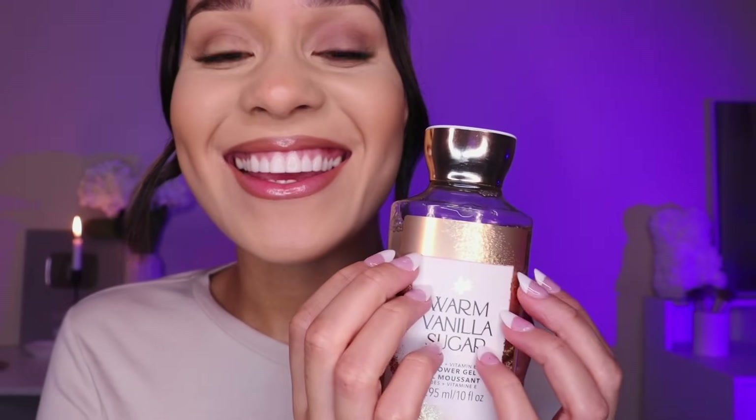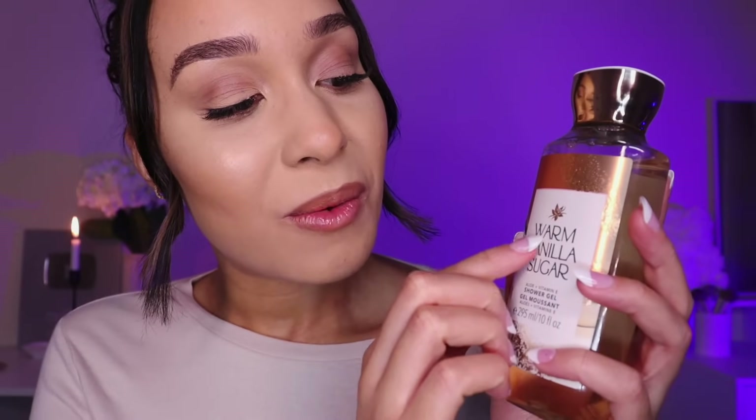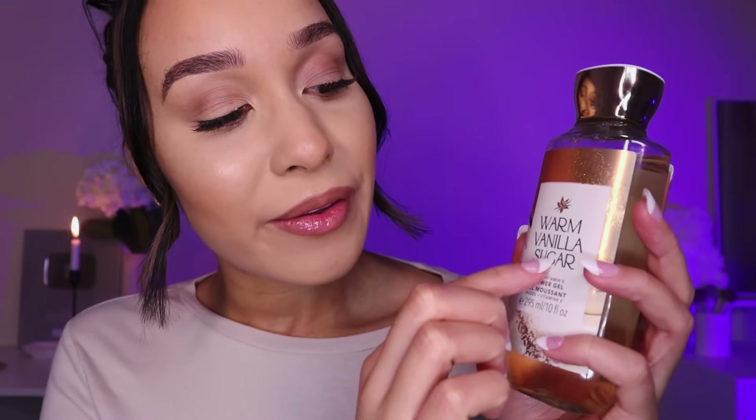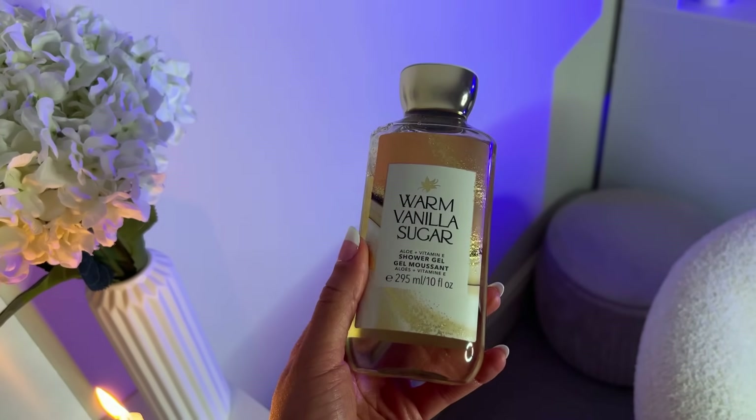I'm super excited to show you this one — if you know, you know. I got kindly gifted this Bath and Body Works set, and this is the warm vanilla sugar aloe and vitamin E shower gel. Where has this been all of my life? I knew I would love it — never thought I would get it — definitely thought I would have to travel to another city to get this. But again, as gifted, super grateful, so happy. This smells insane and I'm wearing it currently.